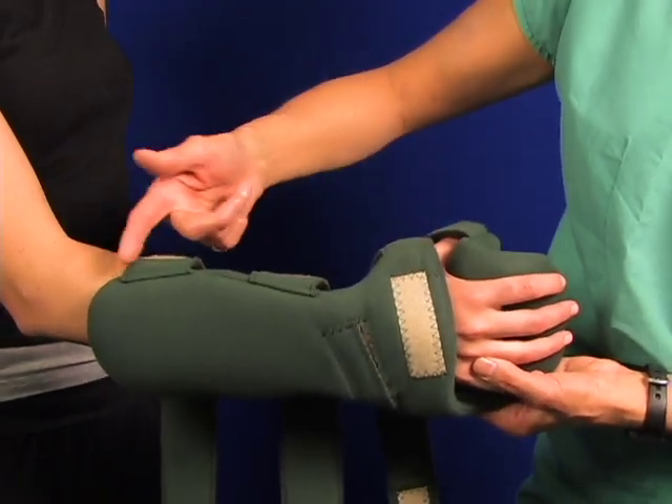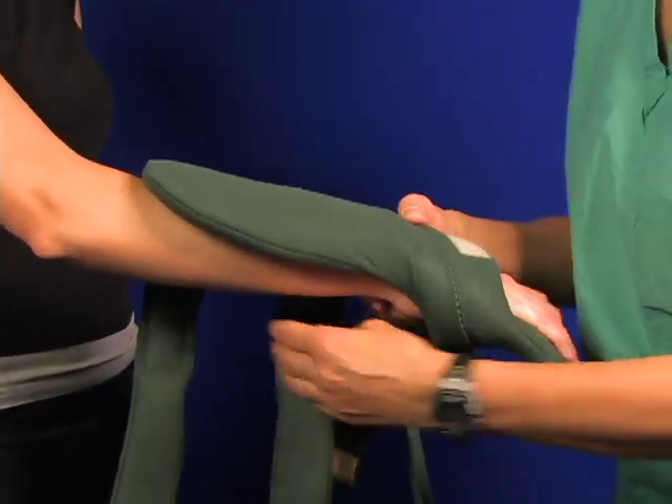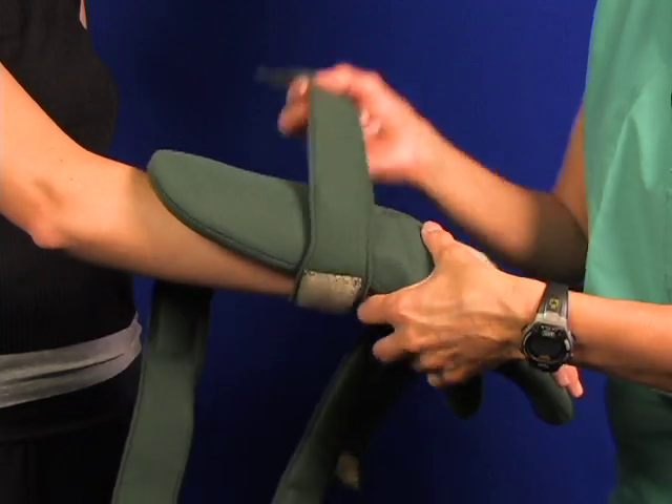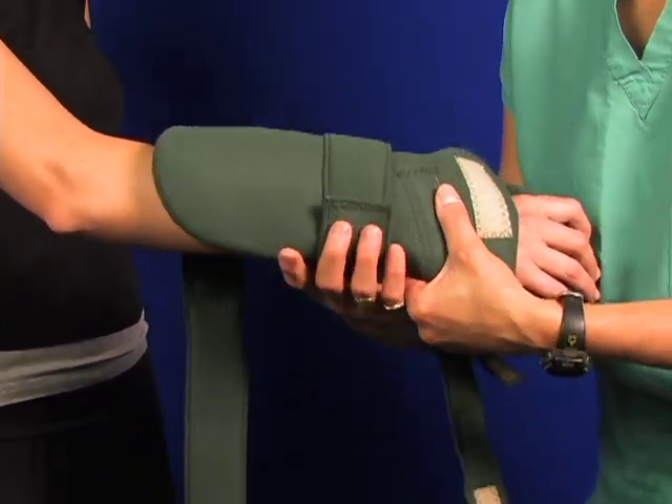Here's your watch, your bend for the forearm. You got the hand fully engaged on the palm surface, thumbs in place.